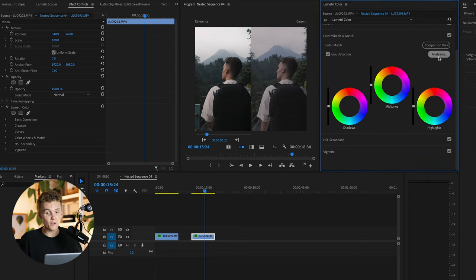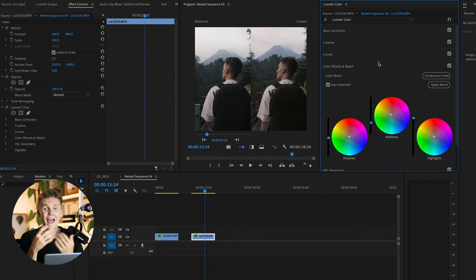It's one click — nothing crazy. Premiere Pro is going to work its magic. And just like that. Now this is only going to change your shadows, mid-tones, and highlight color settings — that's it. It's not going to dive into the curves, add a LUT, or add a vignette. It's only going to change the color grading section of the Lumetri color effect.